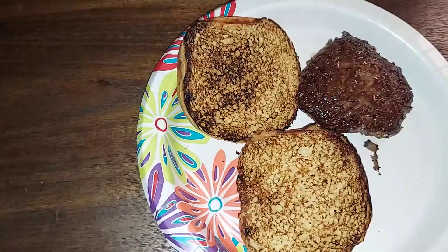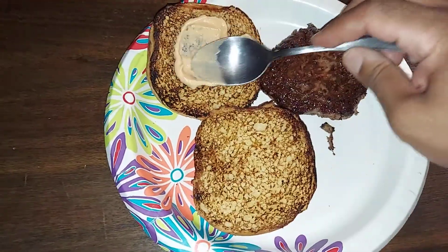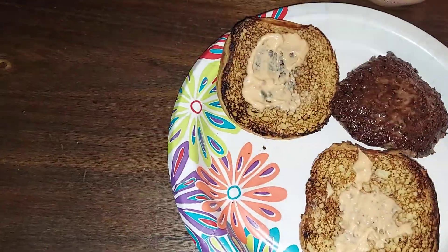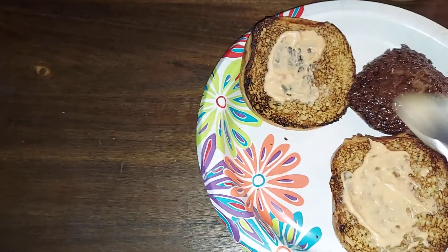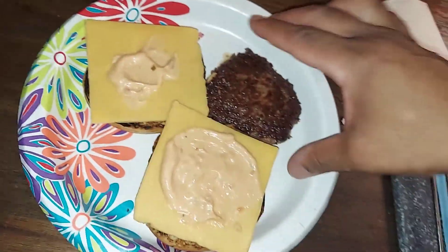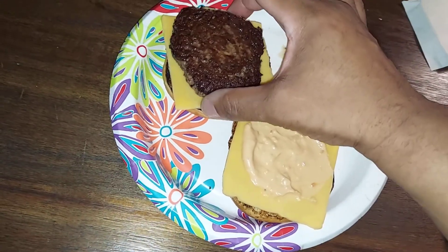Toasted buns — a little thousand island on both buns, then more thousand island, some cheddar cheese, and then we put it on top.